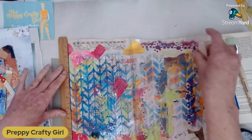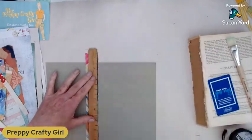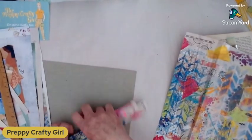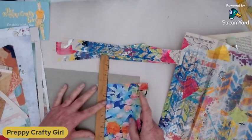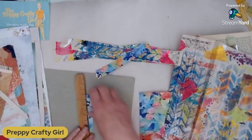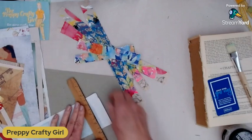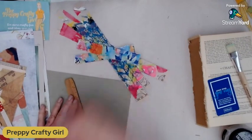Tearing from this side might be easier — gives me a good edge. I'm just going to come through and randomly tear some. This is done on newsprint so it's tearing super easy. I just want a variety of those. I always find it easier to hold it down and then tear the bigger side — that makes it easier if you want a little strip. The remaining pieces will just go back into my scrap bin. I'm just going to take the white edge off because I don't want the white edge.